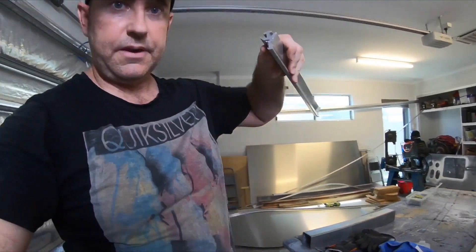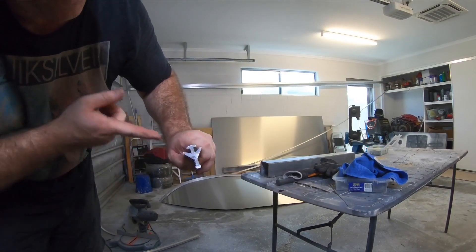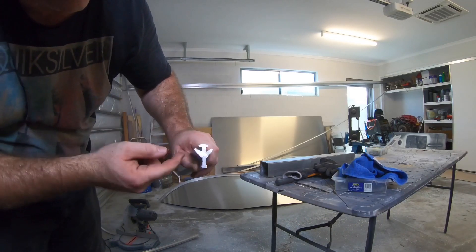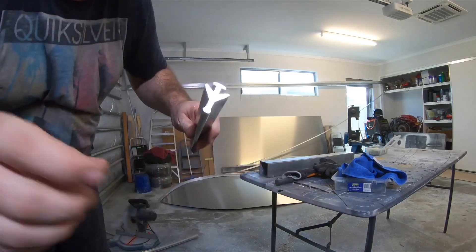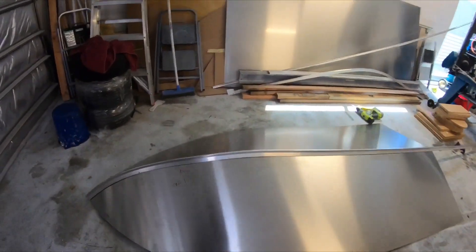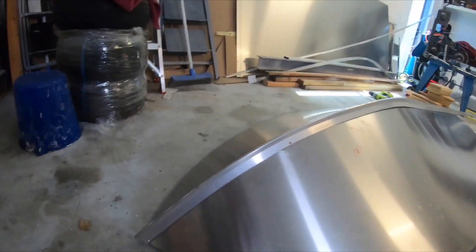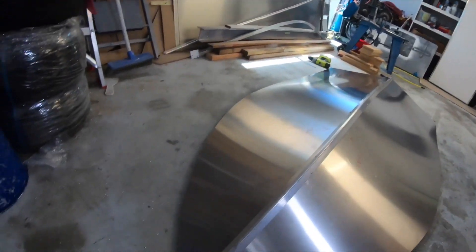This keel here — if you have a look, they've got slots here. Then I'll slide the sheets into both sides of that and then I'm going to TIG weld along that edge. You can see here I've just got the start of the hull made. I've bent that keel up and it's going pretty well.